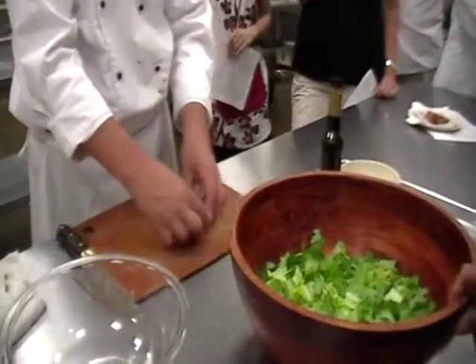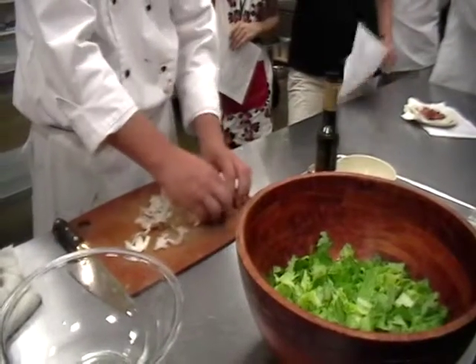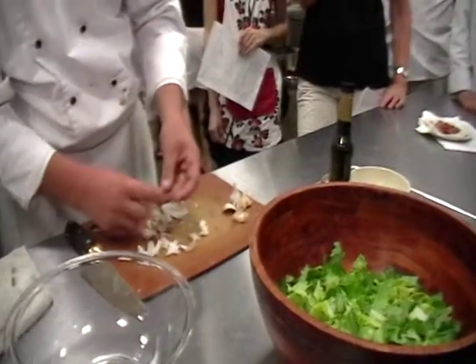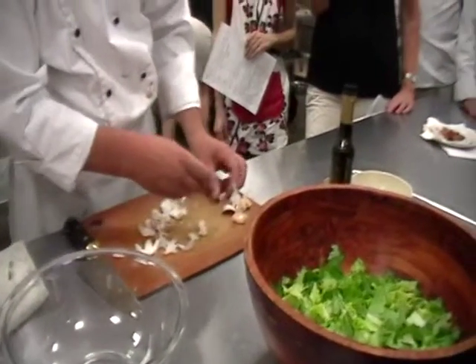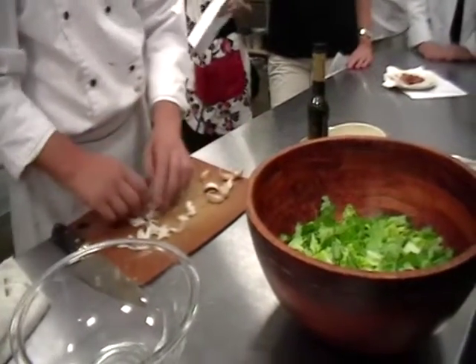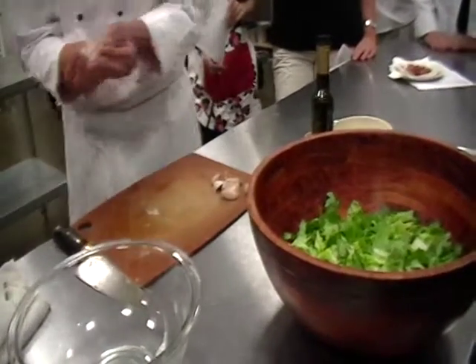I increase the amount of garlic in my recipe personally. The recipe only has one clove for the dressing, but I use about five or six. Why not, right?